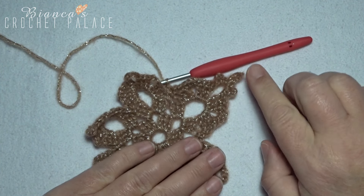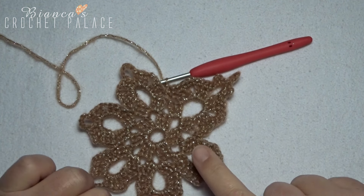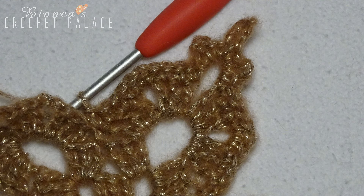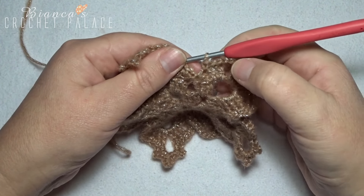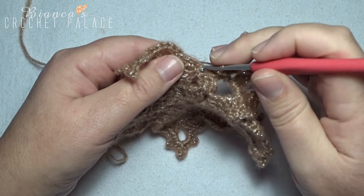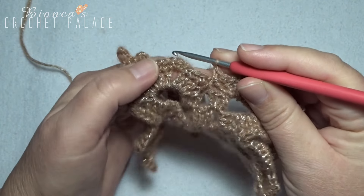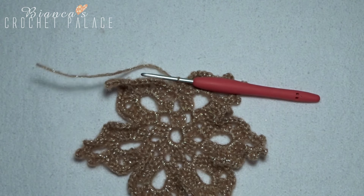Repeat five more times all the way around. All the way around, I made my last 3 single crochets on the last stitches. We need to make one more single crochet on the last slip stitch of the previous round. Now cut the yarn and make an invisible join in the beginning.